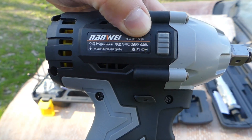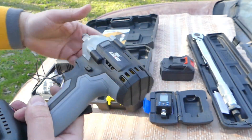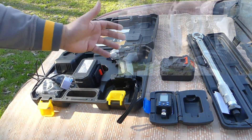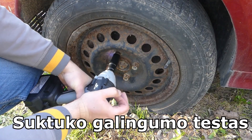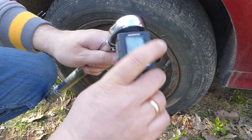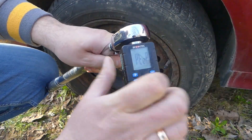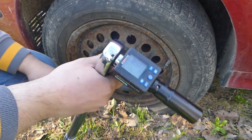It writes such interesting numbers — 980 — which is not very realistic. Let's get to the test. Now let's try to tighten the screw using a digital meter. Let's try to tighten this screw to about 200 newton meters and then unscrew it.